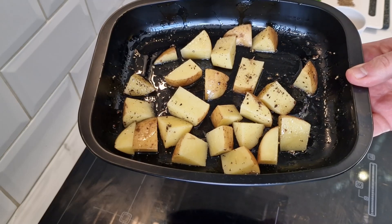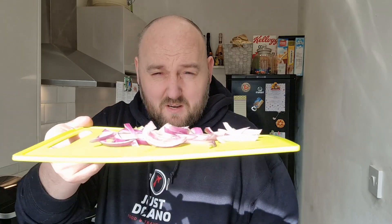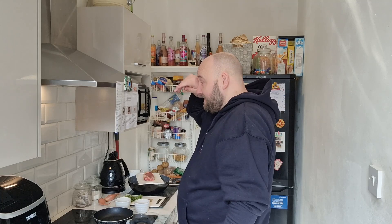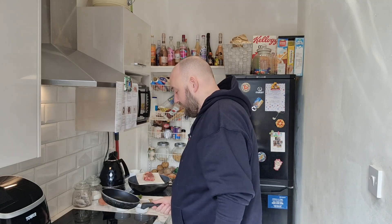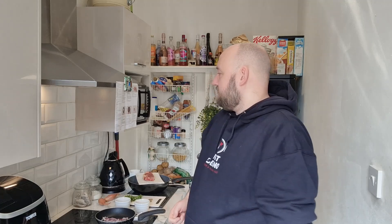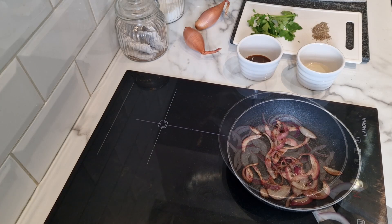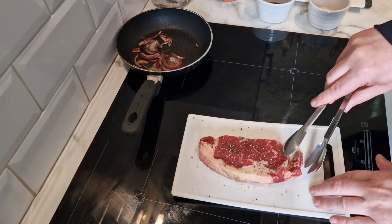Guess what the next step is - chopping onions! These are going to go on the potatoes actually, so we'll get them straight into this little frying pan. Stirring for 15 to 20 minutes to caramelize these onions. And then it's time to salt and pepper this steak.